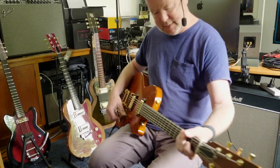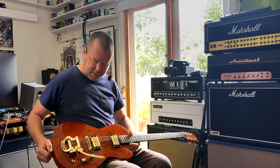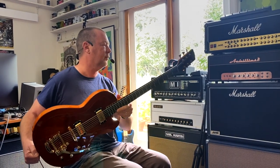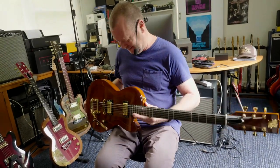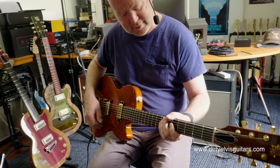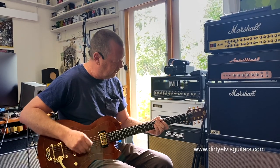Is this the only Sabretooth in existence at the moment, Matt? It is. And is it up for sale? Everything's for sale at Dirty Elvis Guitars. That's been my personal baritone. Well, you won't be wanting to sell this one then, will you? No, but there's always more to be made. As hard as Tasmanian Tiger Myrtle is to come by, we can always find a little bit more.